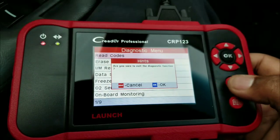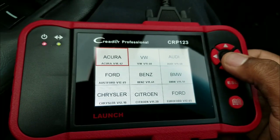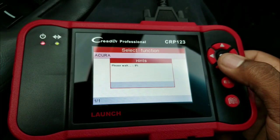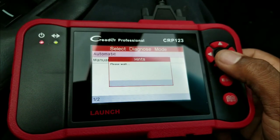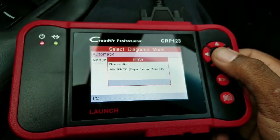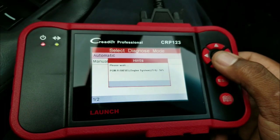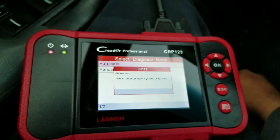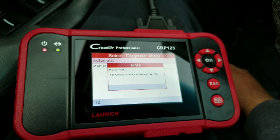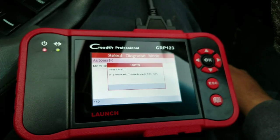Now we'll go to full scan. I'll click on Acura automatic, and now this one is scanning all the other systems on the car — the ABS system, transmission, and everything — to let me know if there are any issues. This thing works pretty quickly, wow.